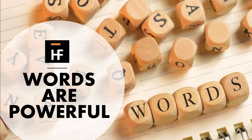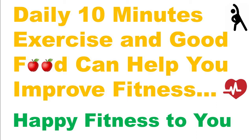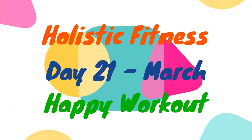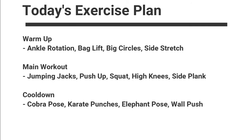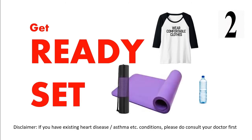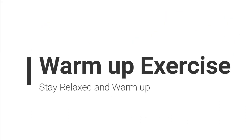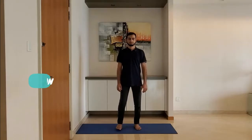Like, share and subscribe. Get ready, wear comfortable clothes, use a yoga mat. Let's get started with a warm-up exercise. Stay relaxed and warm up.